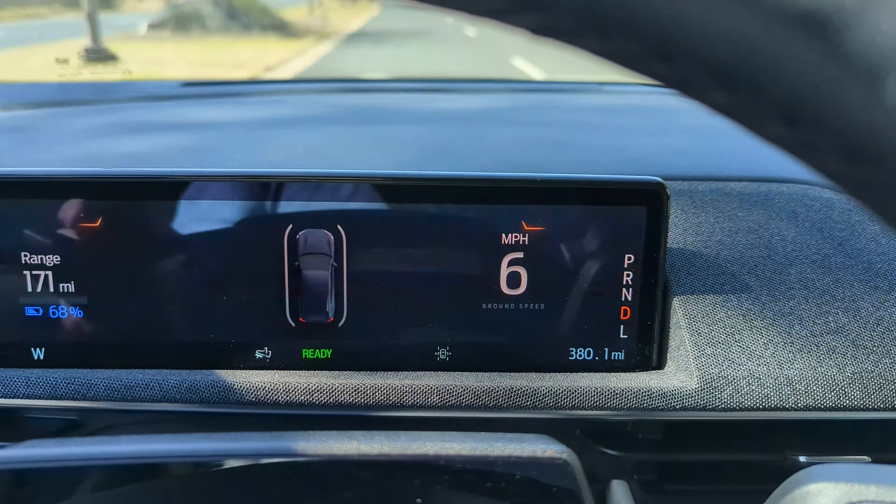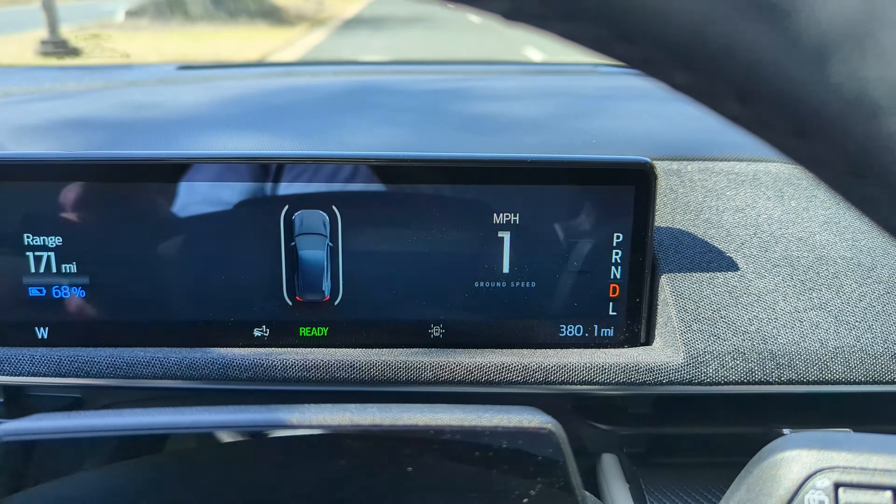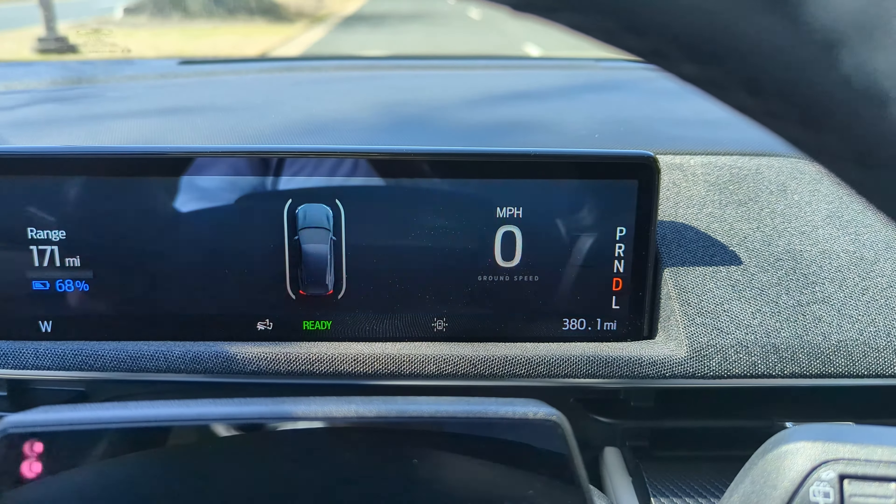A positive note for Ford: they gave the Mach-E true one-pedal driving. For those unfamiliar, when you take your foot off the accelerator the car comes to a complete stop using regenerative braking on its own, and holds you at a stop until you push the accelerator again. Companies like VW — who own Porsche, Audi, and other brands — currently don't allow one-pedal driving on their EV platform, so thumbs up to Ford for doing this correctly. It feels relatively similar to the Model Y, and the regeneration on the Mach-E is pretty strong without being overwhelming — most people will find this the comfortable way to drive.